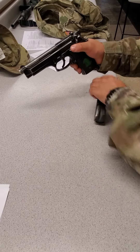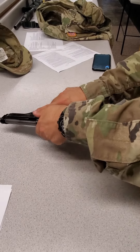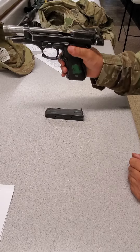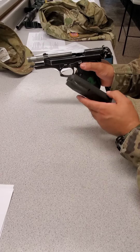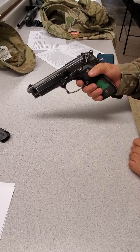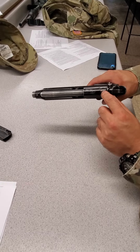Let the slide go forward. Insert the magazine and pull up. Pull the slide to the rear — it should lock forward. Drop the magazine. Don't worry about the magazine; it doesn't matter if the magazine works. Release the slide. Pull the trigger. The weapon is already on safe, so nothing should happen.